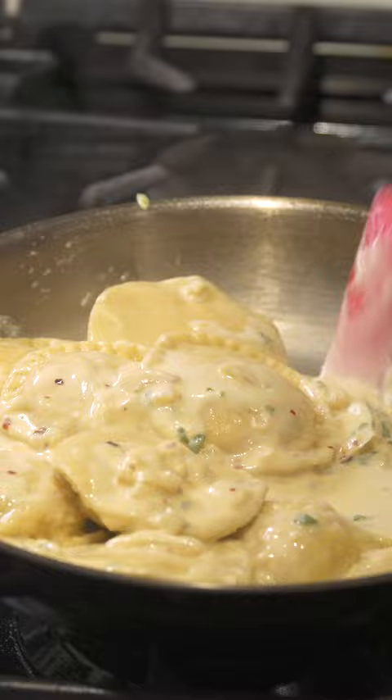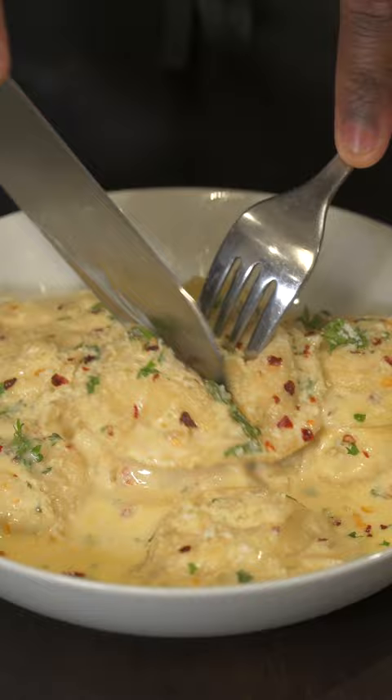Then we're gonna add that pasta into our white sauce, which is listed down below. Top it with some parsley and some red chili flakes. Save this one for later — it's a game changer. Perfect for Valentine's Day.